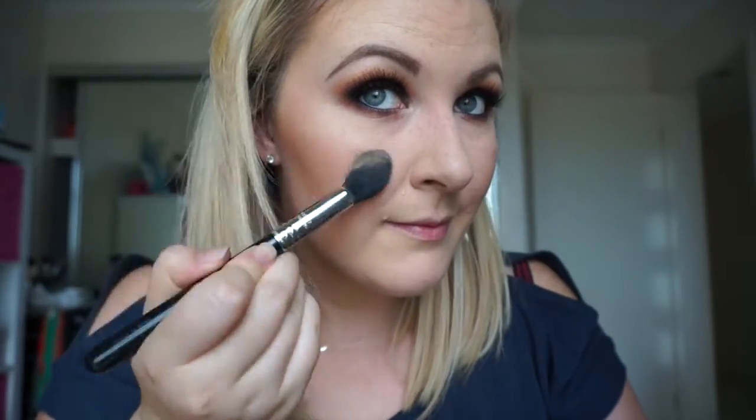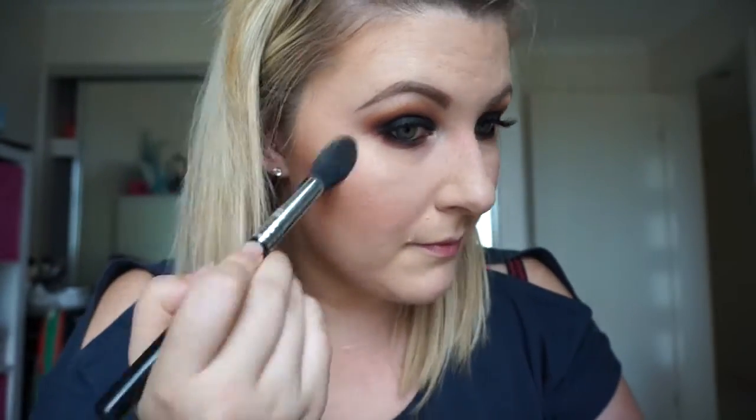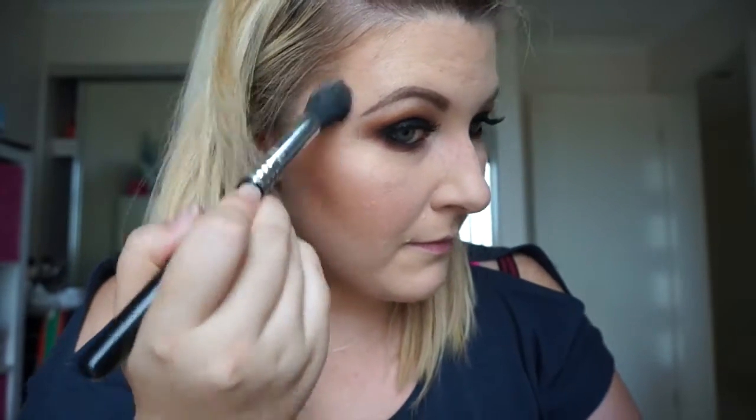I will, however, be going in with highlighter. This is Champagne Pop by Becca — it's my favourite highlighter. It's a beautiful champagne colour that looks great on all skin tones. I'm just taking that on a Zoeva highlighting brush and applying it liberally all over my face.